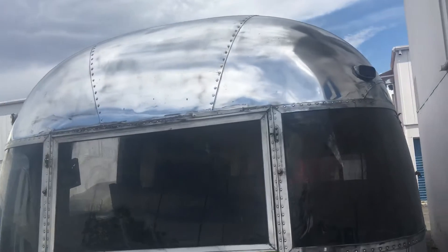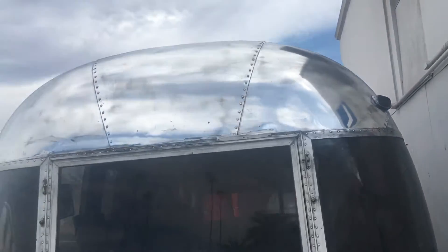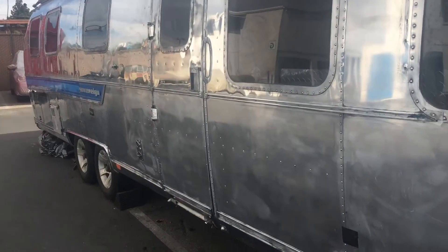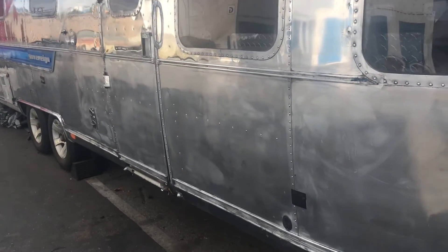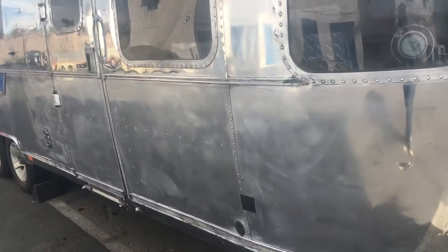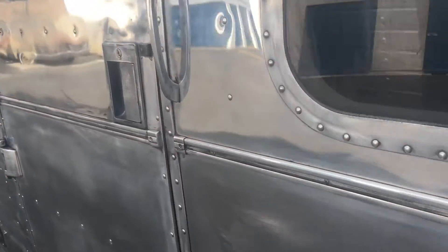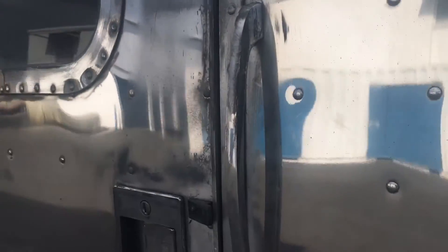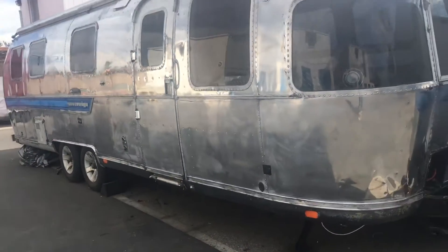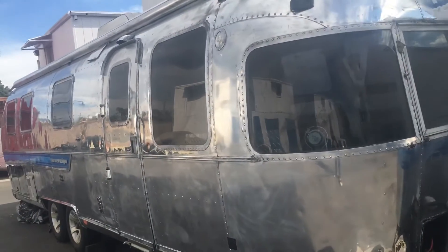The best advice I have at this stage is to make sure you've got the right equipment. The Buff Pro is great for the straight edges, and get a really nice high-end orbital buffer for cutting the edging. You can and will get it to that mirror-like shine a lot easier if you have the appropriate gear.